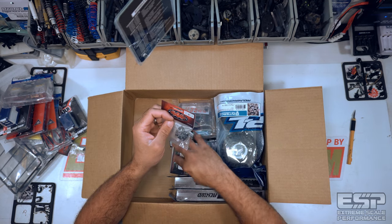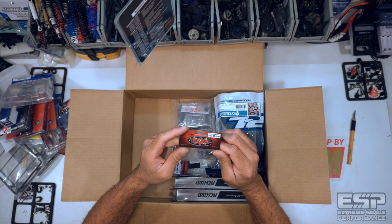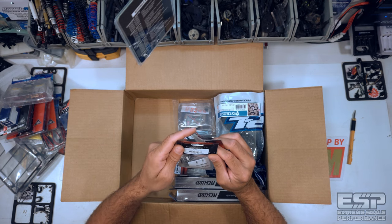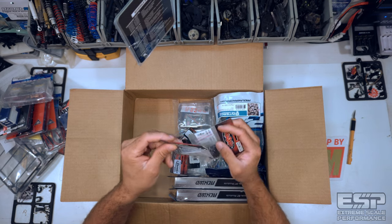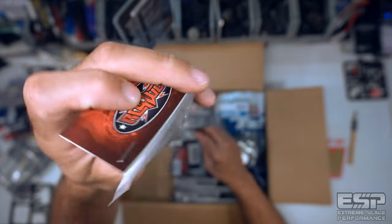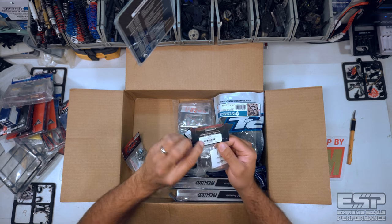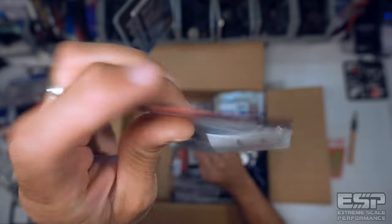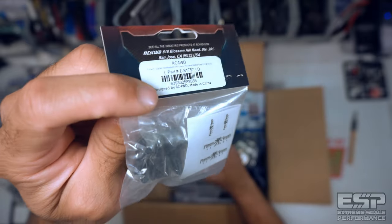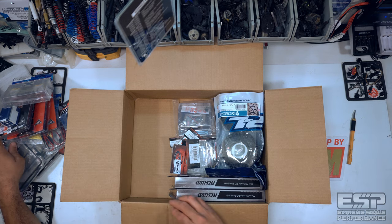Next up we've got two of these officially licensed Poison Spider bombshell diff covers for Axial AR44 axles for the SCX-10 II. These are pretty slick — I've got two of them.